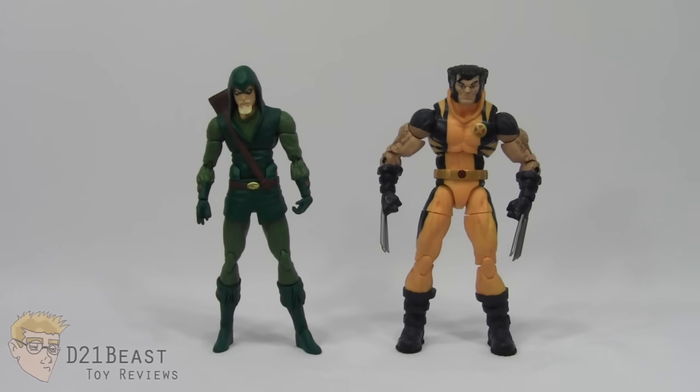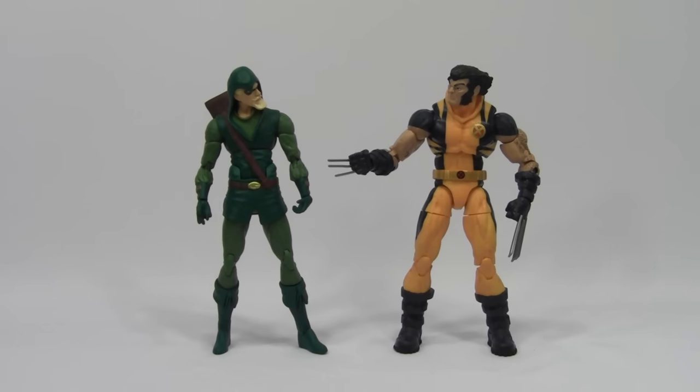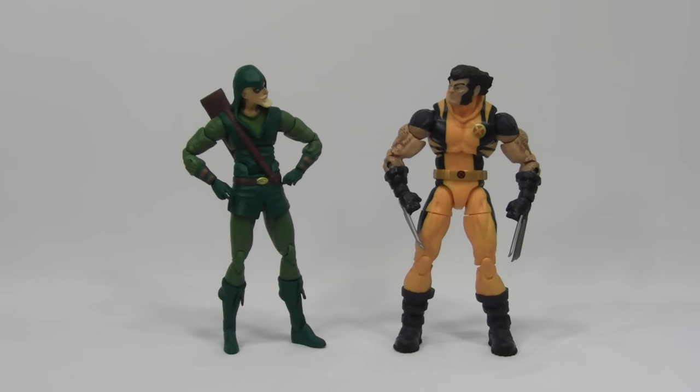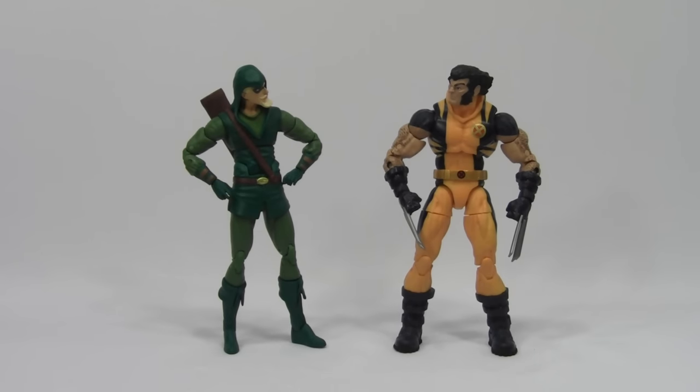Since most of our size comparisons were done at the beginning of this video, here he is compared to the 6-inch scale Marvel Legends Infinite Series Wolverine. And Green Arrow has a few choice words: 'Nice costume, Bob! Do I buy my turkey leg from you or the jester down by the jousting pit?' Wolverine responds: 'Tell me, Maple Leaf, how intimidated are your super villains every time you and your mono-eyed fascist boyfriend show up wearing more blue and yellow than an Easter basket full of marshmallow peeps?'